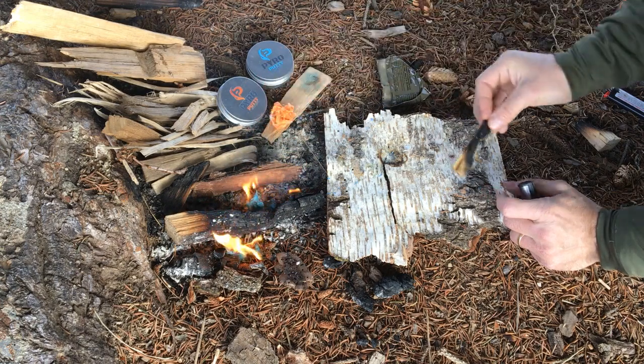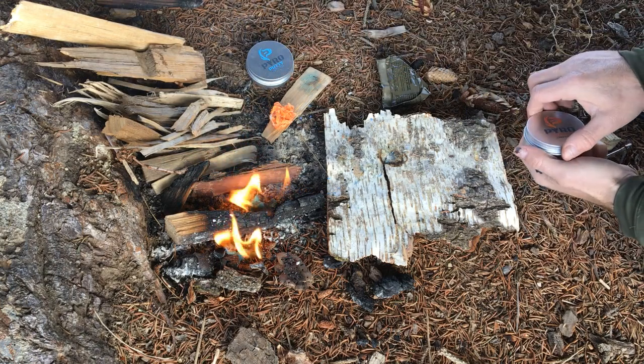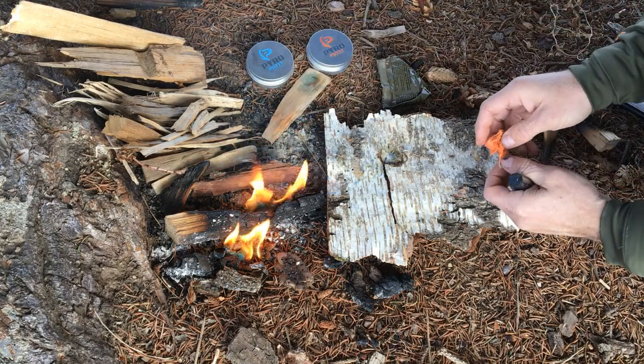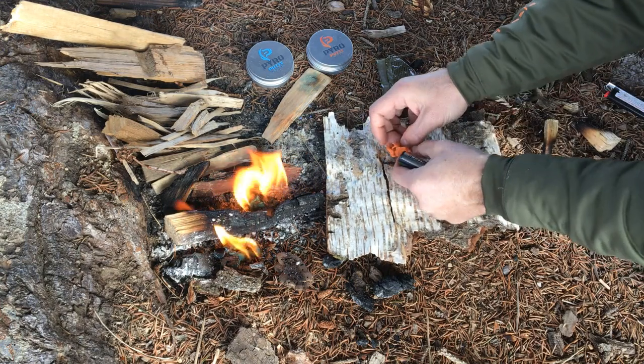To be fair, there is a little bit more pyro putty than trioxane, which is why you're seeing that big flame. But if you've used trioxane, you know it doesn't really make a big flame anyway — it's more of a hot flame. This is the summer blend, and I tested this prior to running this video and I got it to light with the striker rod, but it was harder than the winter blend.